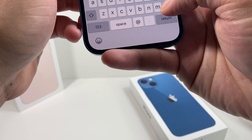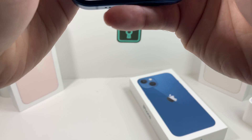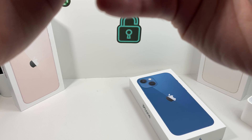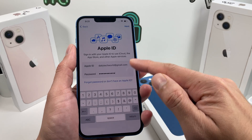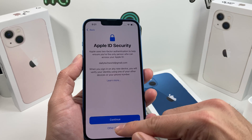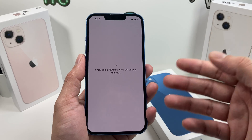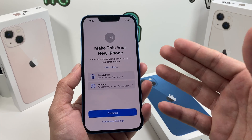We're going to enter our Apple ID here so we can show you how the next step works. You also have the option to reset your Apple ID if you need to. Enter your ID and password and then hit next. Once you hit next, it's going to start signing in — if you have two-factor authentication on, it might ask for that. You'll get terms and conditions next — this is Apple's legal stuff, you can read through it. You can also skip signing into your Apple ID and do it later in settings.